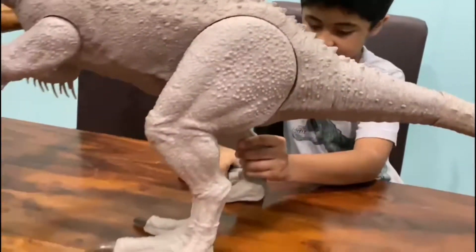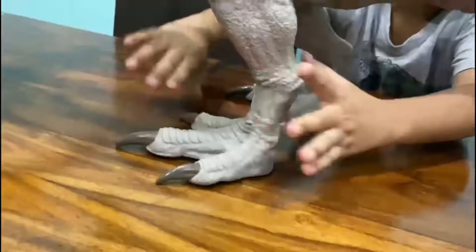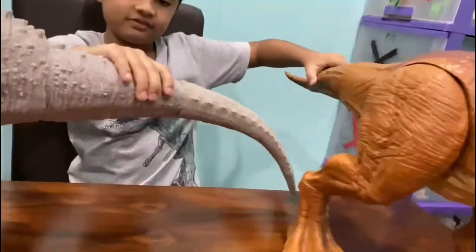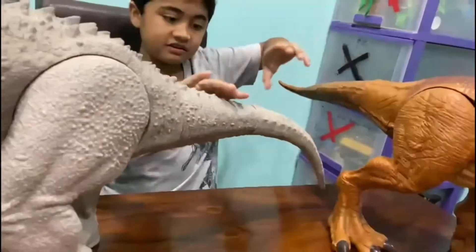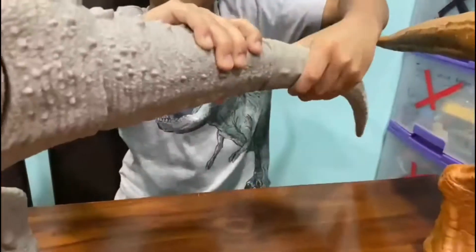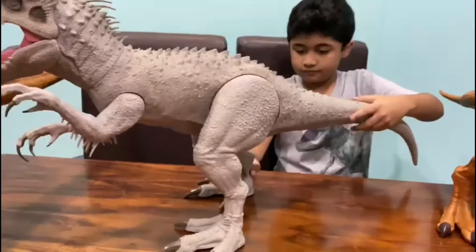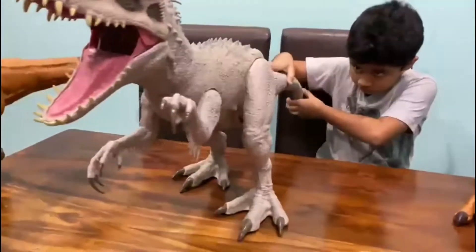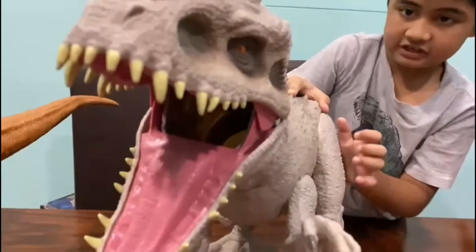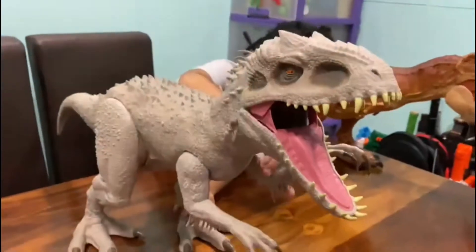It can move its legs — or should I say, feet. The mouth can move too. And they updated it so the T-Rex barely moves, but in this one you can also move the arms. And you can move the whole tail too. There's very nice scaling on this, and for me the sculpt of this is very nice.